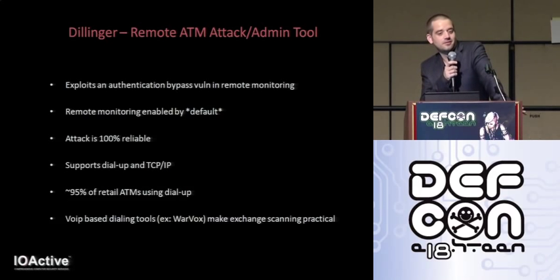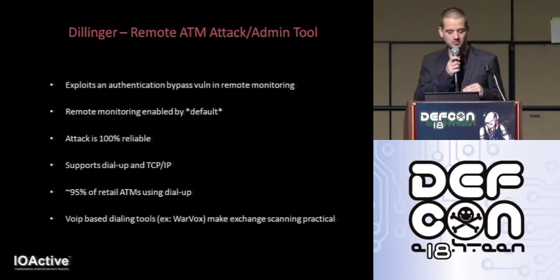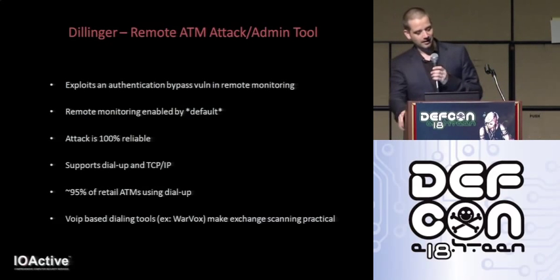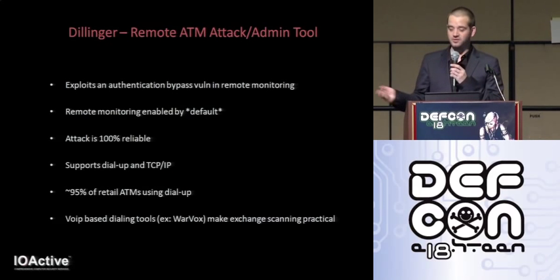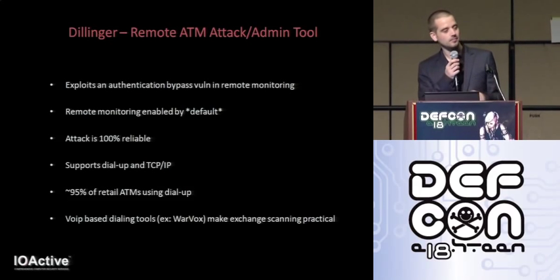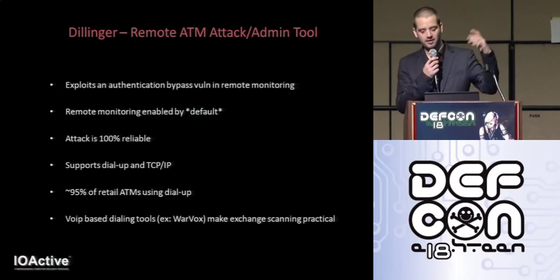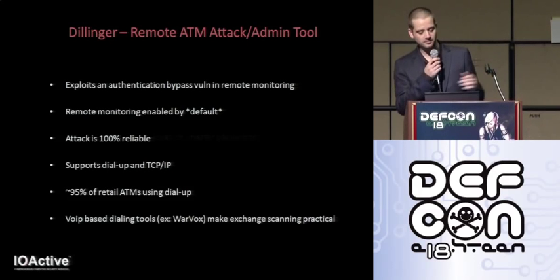Typically, logging into the machine remotely requires knowledge of both the serial number and the password. Due to a pretty awesome vulnerability, I'm able to bypass all authentication on the device and the remote attack is 100% reliable. Dillinger supports both TCP/IP and dial-up, because approximately 95% of these standalone type ATMs are using a dial-up connection. Back in the day, finding an ATM over a phone line would require nights of war dialing, but thanks to tools like HDMoore's Warvox, you can map out modems on an exchange in a matter of hours, then write a custom tool to find ATMs.